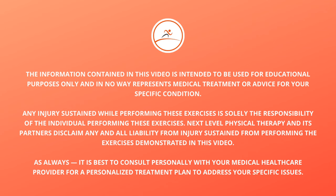The information contained in this video is intended to be used for educational purposes only and in no way represents medical treatment or advice for your specific condition. Any injury sustained while performing these exercises is solely the responsibility of the individual performing these exercises. Nix Low Physical Therapy and its partners disclaim any and all liability from injuries sustained from performing the exercises demonstrated in this video.